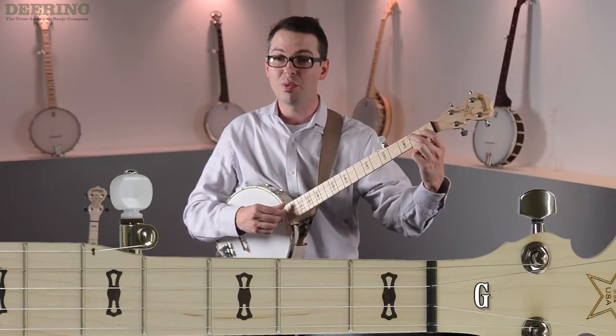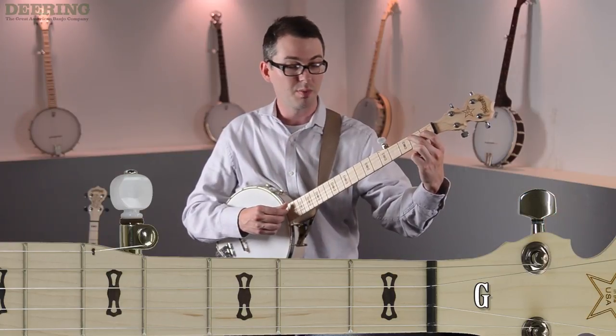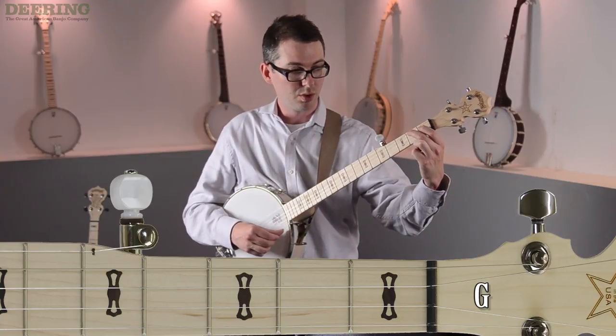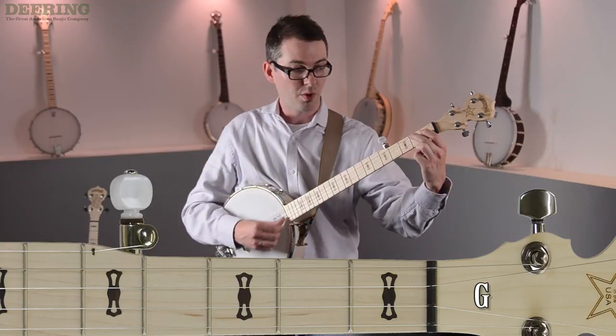So I'm going to strum my open G chord four times while hovering above the two-finger D7. One, two, three — chord.